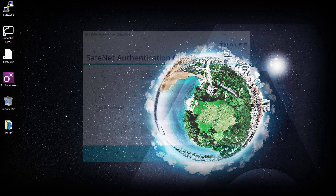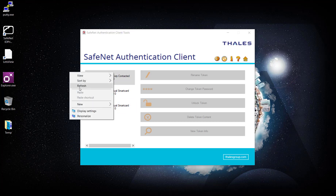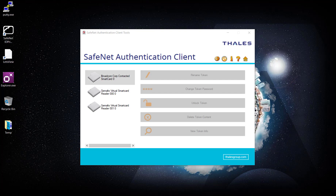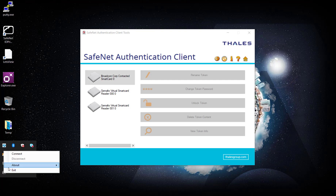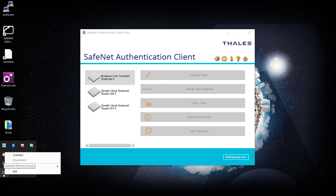We can see that everything is grayed out — there is nothing connected to my laptop currently. I'm going to launch ID Prime Virtual here. Let's exit this first and relaunch it.